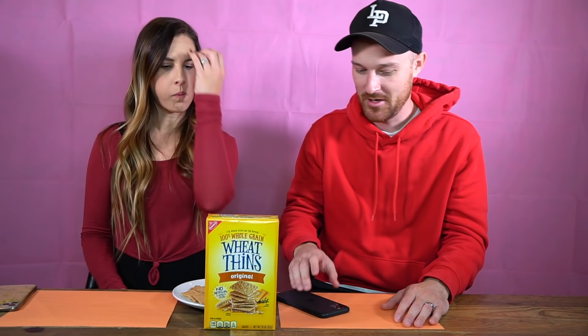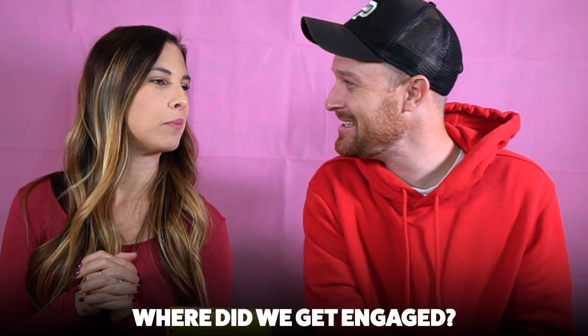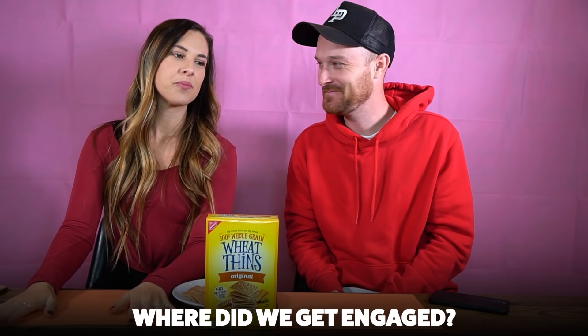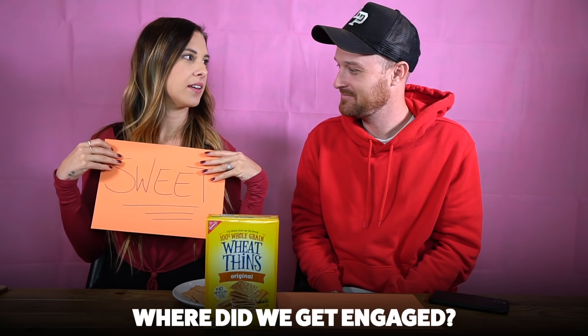This is a non-baby-powder warm-up round. How are the Wheat Thins? Very delicious! I'll go first. Here's my warm-up question — just to give you a little taste of what my questions are going to be like for the rest of the video: where did we get engaged? Is this going to be a salty or sweet answer?